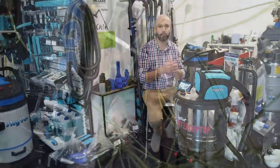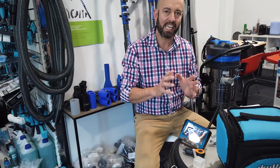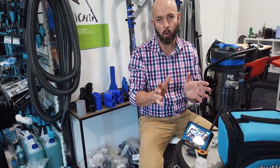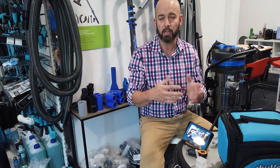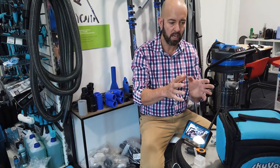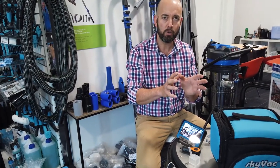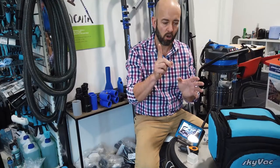Come in, let's go over the new Skycam from Skyvac. Product overview — part of this video you'll look at a connectivity check where we'll go on a walk and reach distances well beyond 150 metres in a busy commercial environment and still be able to control the camera. Let's talk about what comes in the box and the features of the new Skycam from Skyvac.